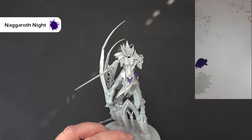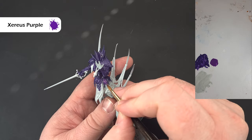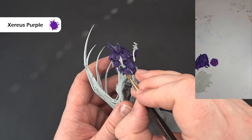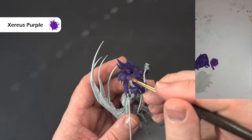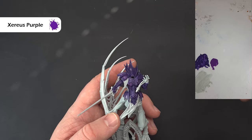I've not been particularly tidy with the purple — just covered it over in general. Now I'm going to take Xereus Purple and use this to highlight those raised areas, fairly roughly. I'm leaving the Naggaroth Night in the recesses, which gives you a nice rich purple effect. You don't have to worry too much about shading because the Naggaroth is dark enough on its own. Where you can catch edges, just roll the brush across them. Work your way around the model doing that.